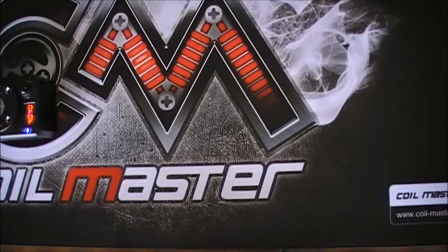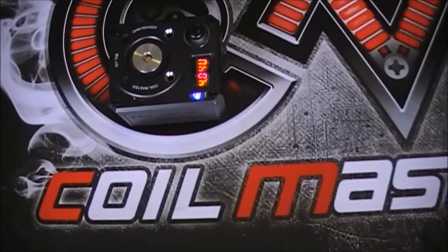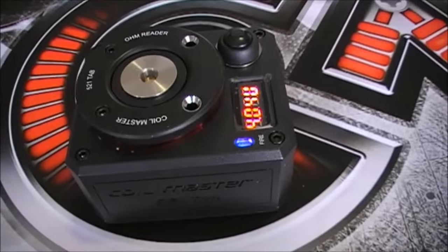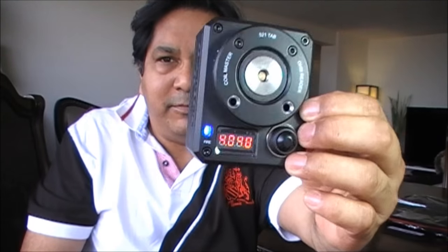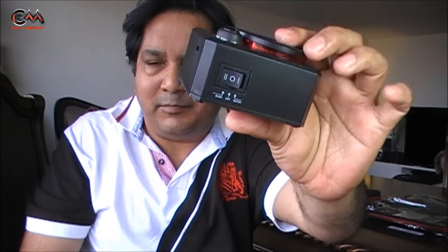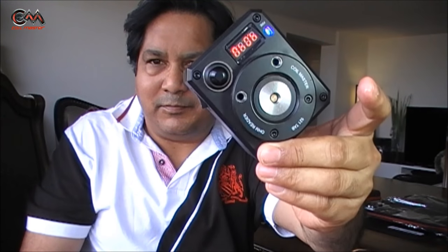Hey folks, Correx here. Every now and then comes an item which is pretty interesting and makes certain activities of our life much easier — makes it a joy. This 521 Burning Tab from Coil Master is one such item. In this video we'll talk about this beautiful accessory and their Vapers DIY Tool Kit, so let's roll.